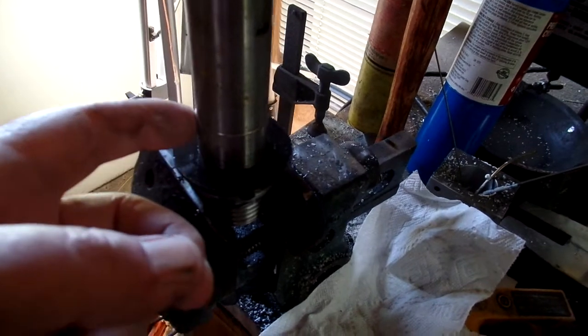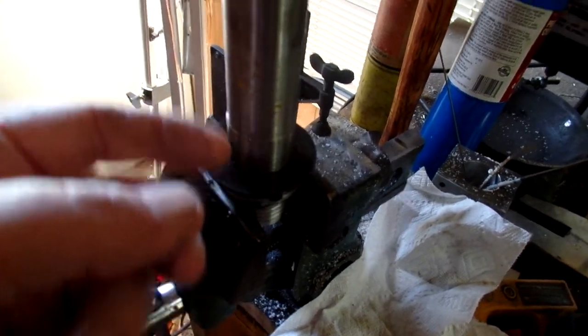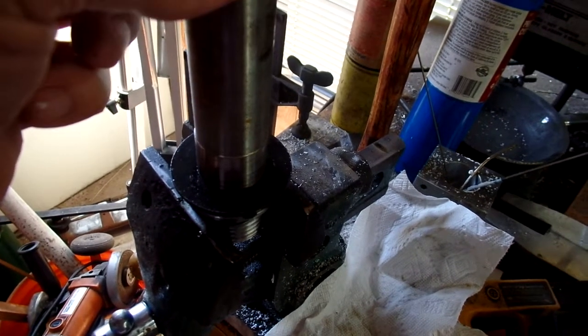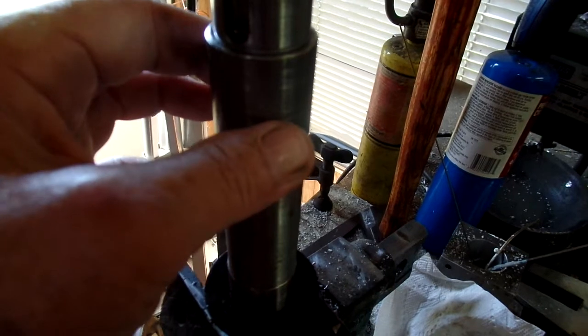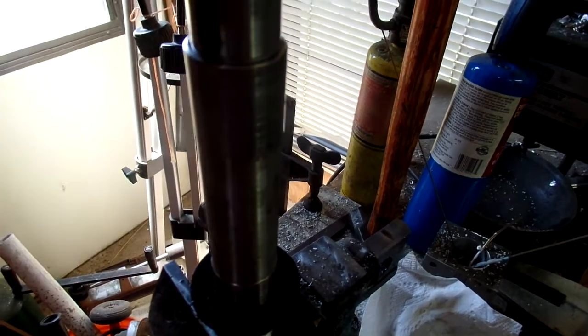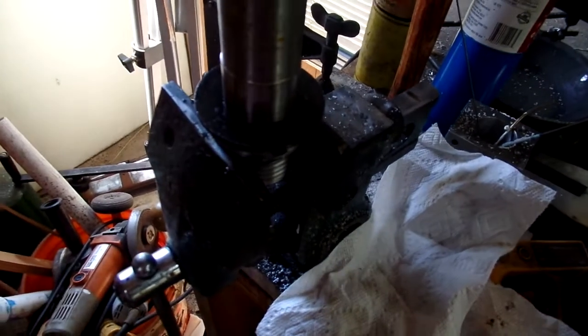The bearings both were snug — I can't say they were really tight. My three pound hammer took care of it. I'm gonna run a little 600 grit sandpaper on here to clean up the grooves and stuff, but it's actually not a big deal to take this thing apart.